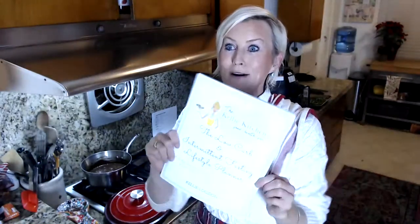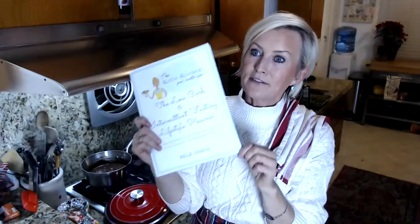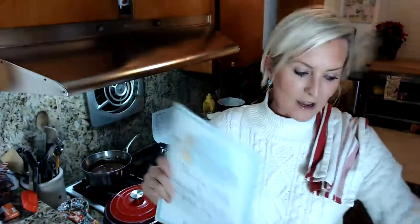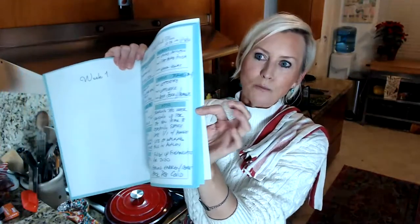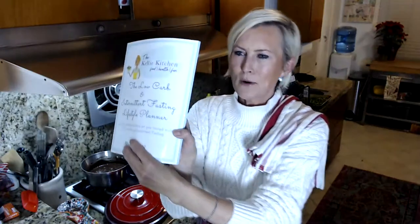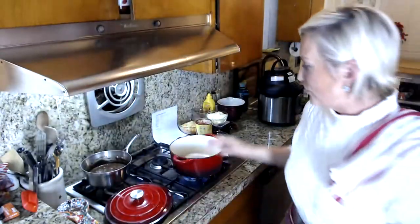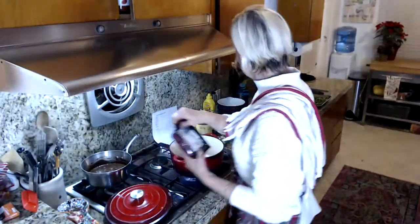Anyone that says happy new year will be entered into a drawing to get a copy of my book. If you don't win and want a copy, it is available on Amazon or as a digital version from my website. I filled mine out today — why wait until the first? We're starting today. I've already filled in what my week's meals are going to be. Shoot me a happy new year down below with where you're from, and we'll send one of these out to you.